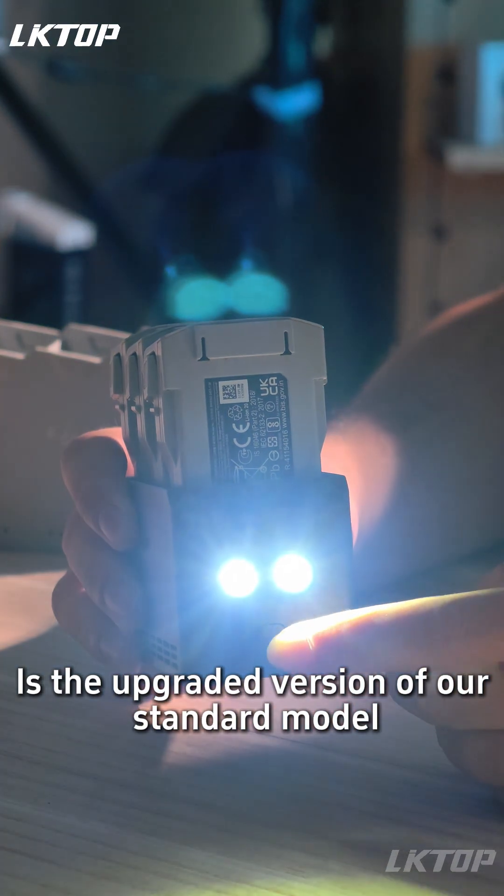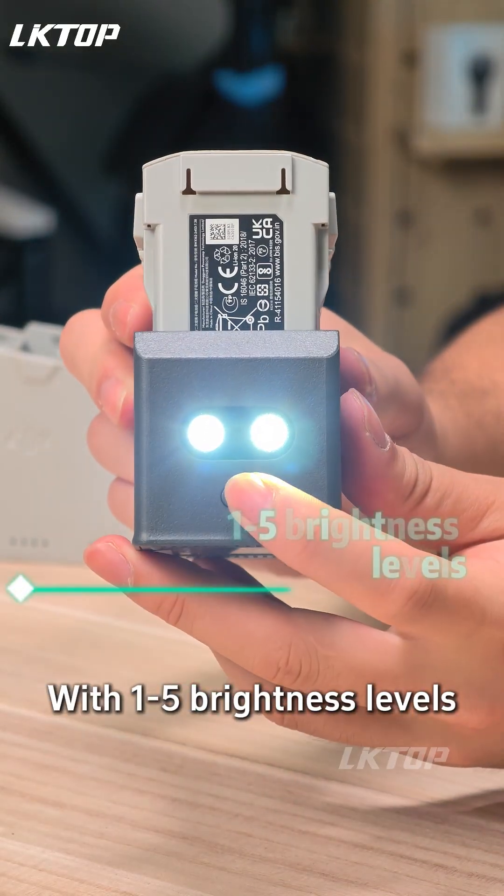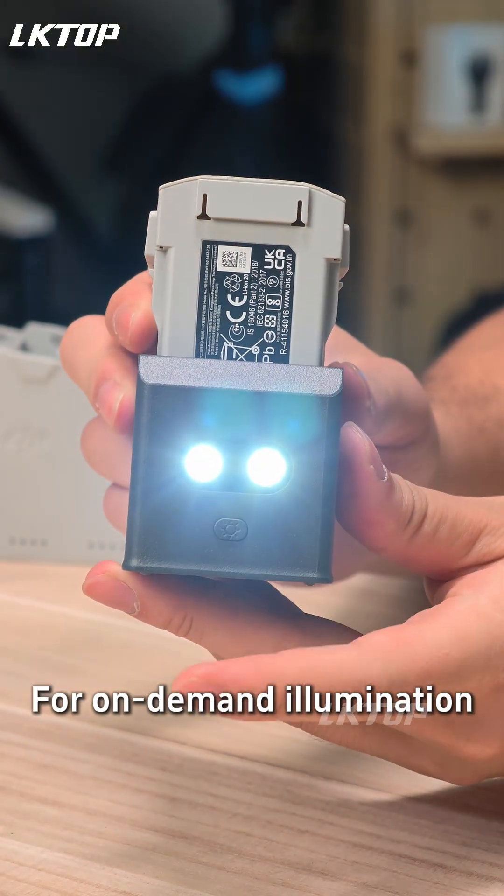This charging hub is the upgraded version of our standard model. The LED lighting function has also been fully retained, with 1 to 5 brightness levels for on-demand illumination.